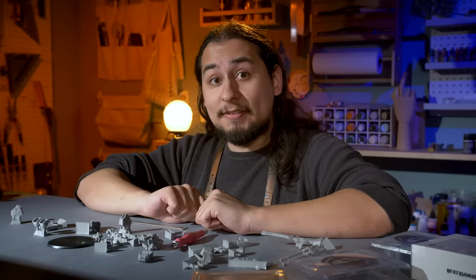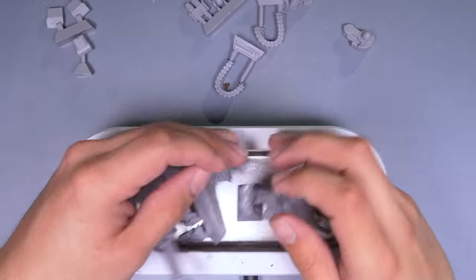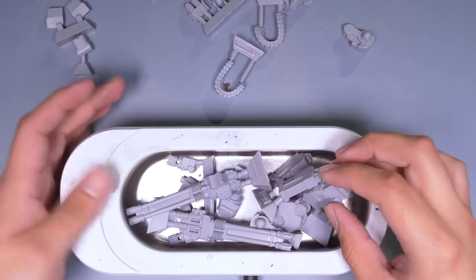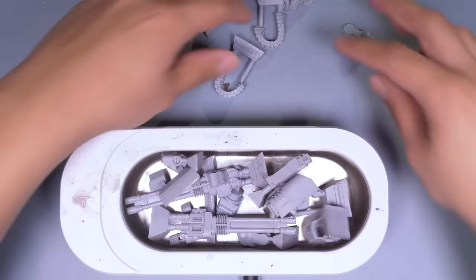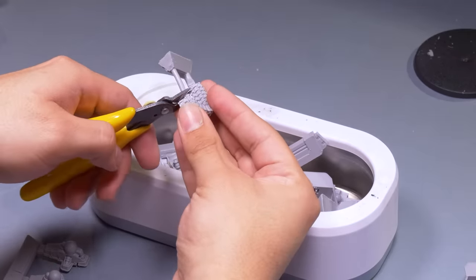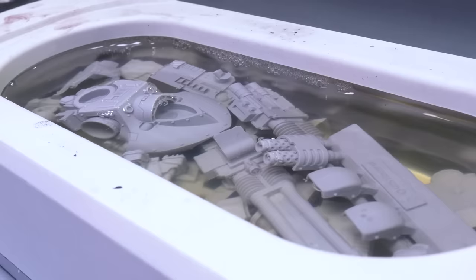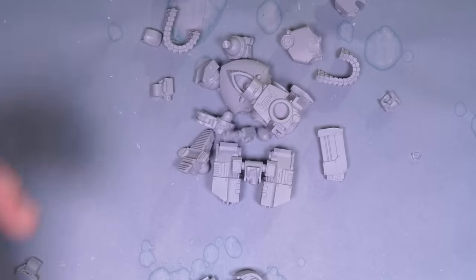All in all, it's fine. Time to get to work. Step one is washing all the parts, because they have an oily mold release chemical on them that will stop the primer from sticking properly. I threw all the parts into my ultrasonic cleaner, cut off the excess resin so it could all fit, then poured in one part LA Totally Awesome to three parts water. Don't use alcohol for this — it can soften the resin.